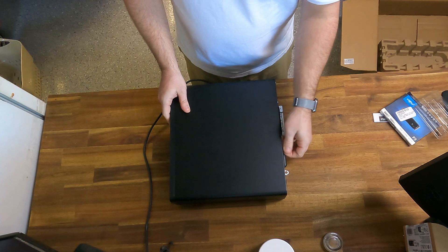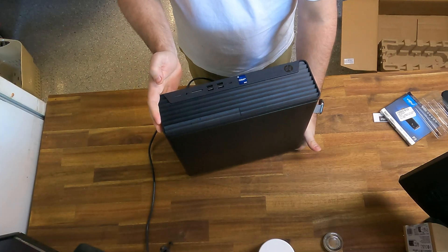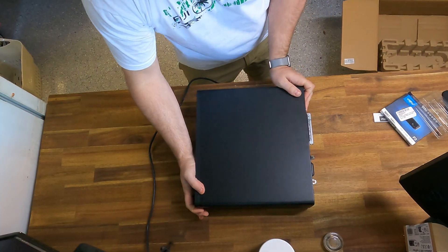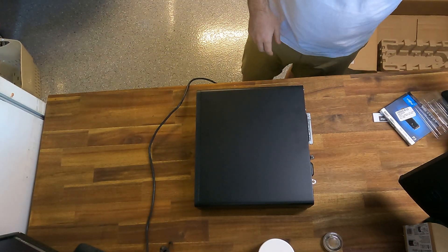And that's it! That is the unboxing of the HP Elite 800 G9 Small Form Factor PC, as well as a RAM and hard drive upgrade. Hope you enjoyed — please subscribe to the channel and I'll be putting out more content soon. Thank you.